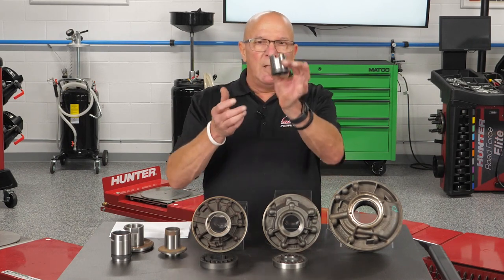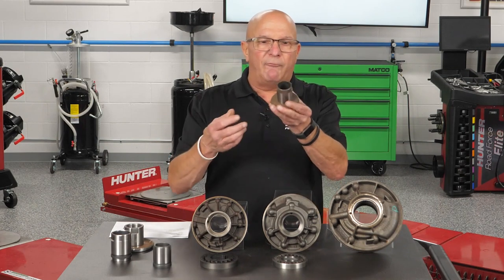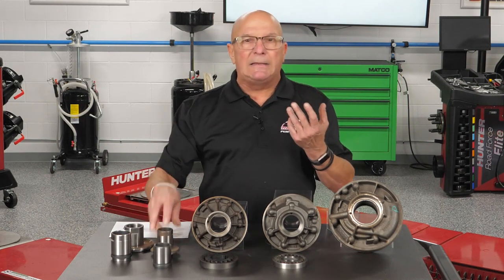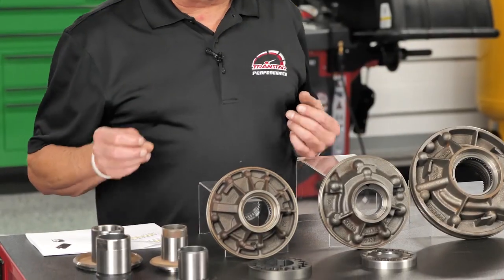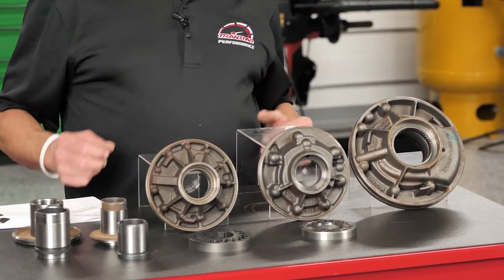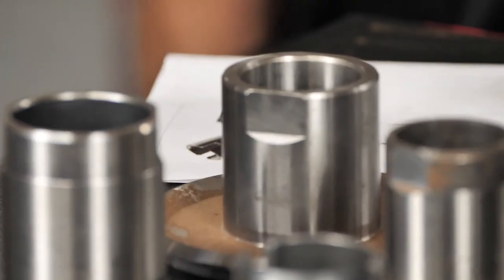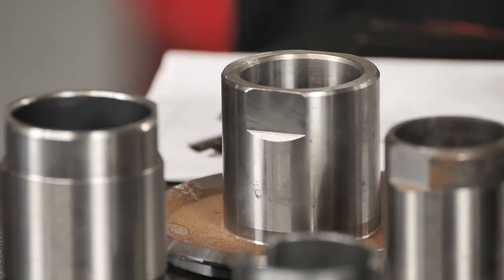Whether you have slots for a lug-type gear, flats for a milled-flat gear, or in the case of the 6R140 it's a splined gear — there are all kinds of different hubs. The main difference between all the hubs comes down to two different ways of centering the hub.